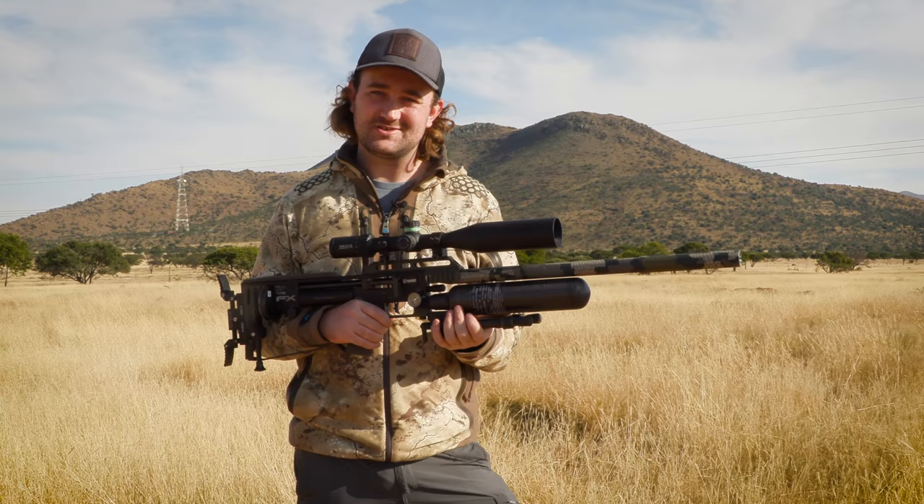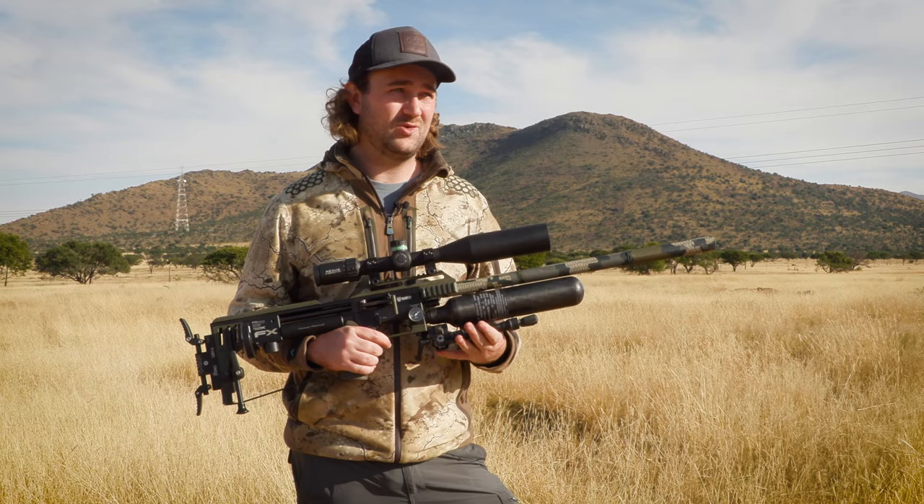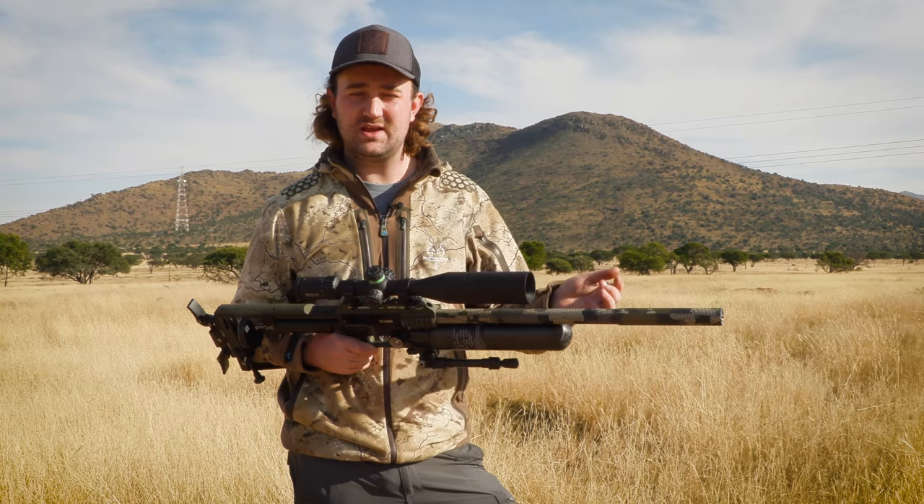That is the Matt Dubber Special Edition Impact. I've been working on this for a long time and I think it's going to be an awesome long-range machine that does a great job without pushing the gun too hard. It will be available on the Utah Airguns website — link is below. If you buy one it helps support this channel through a small commission, and you'll be seeing a lot more of this gun on the channel in the future. Thanks for watching.